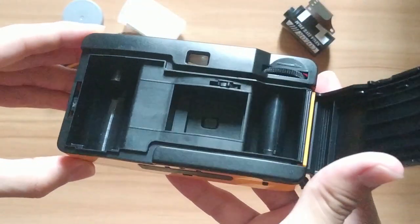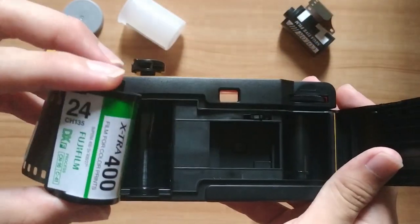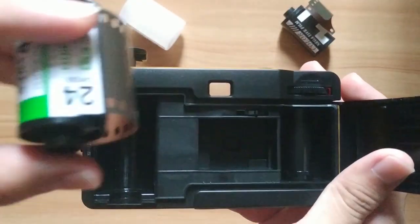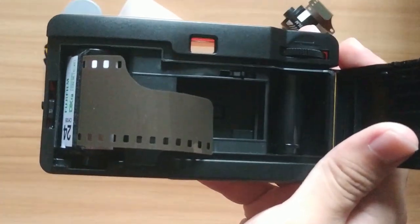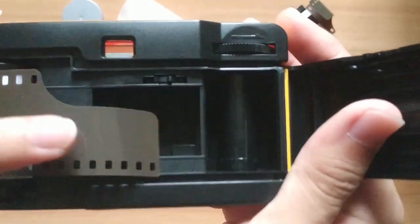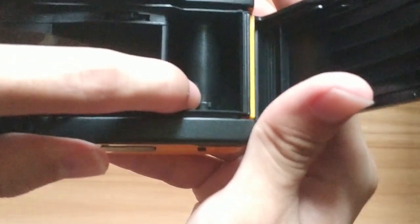When you press the latch at the side, the first slot opens, and you need to push the film rewind crank to insert your film. This is the Fujifilm Extra 400 35mm film. Let me show you how to insert the film. For the other roller, once you capture a picture, you need to rotate the film advance lever to move to the next film slot. You can see the tiny film sprocket holes — we need to pull the film to the advance lever and hook it.